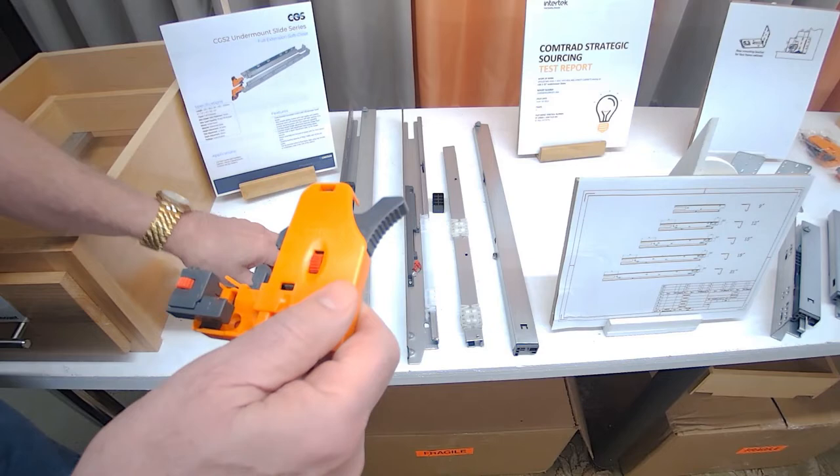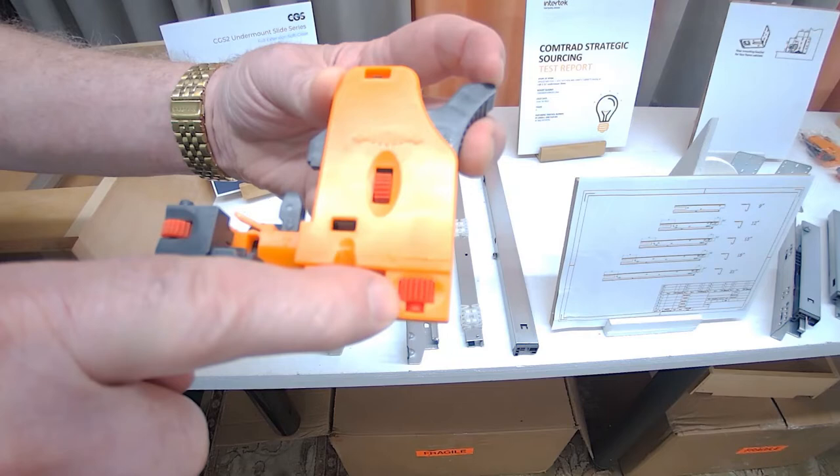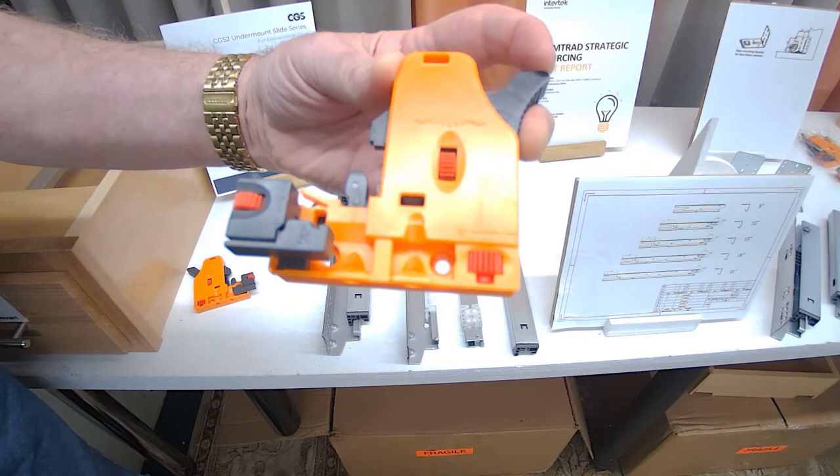Let's take a look at the adjustments you have on these brackets. I've got my side-to-side adjustment here, my height adjustment right here, and my depth adjustment right here.